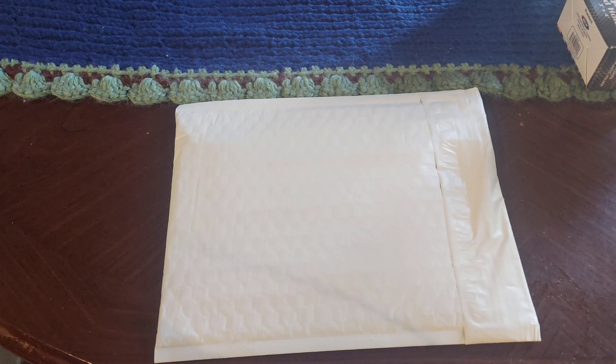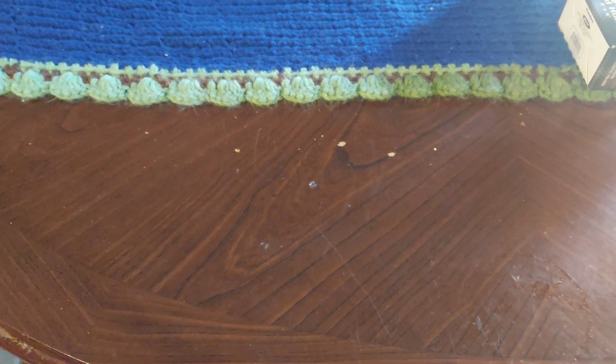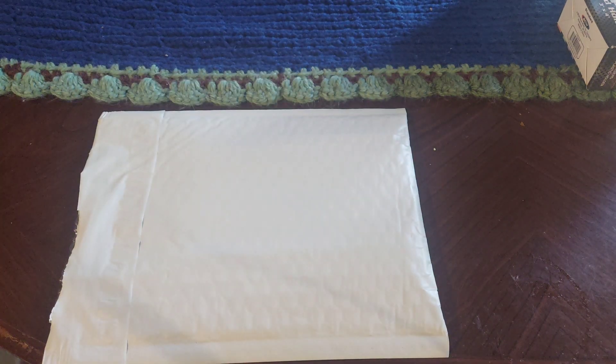I believe I know what it is, but before I say that let's see what it is when I open it. I'm not gonna look off camera so I won't know 100% what it is, but if it is what I think it is, I'd like to see how it looks in person.